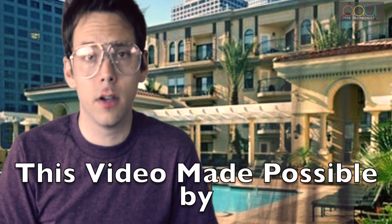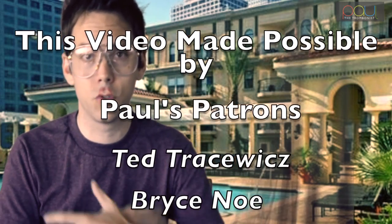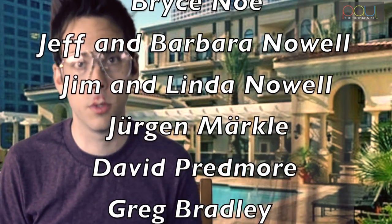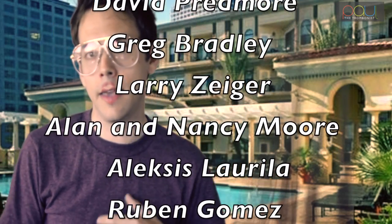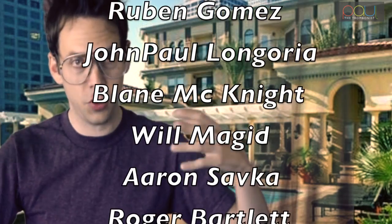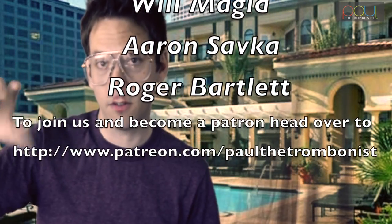I'd like to thank all my patrons for helping fund this video. There are gonna be more tutorials coming out in the future. I am right now filming a bunch of trombone masters in the Los Angeles area who are historical figures, and we're gonna be doing some master class videos very similar to the ones I did with Phil Wilson. Those will be uploaded every other Thursday, and the other Thursdays in between will be my covers and original material.